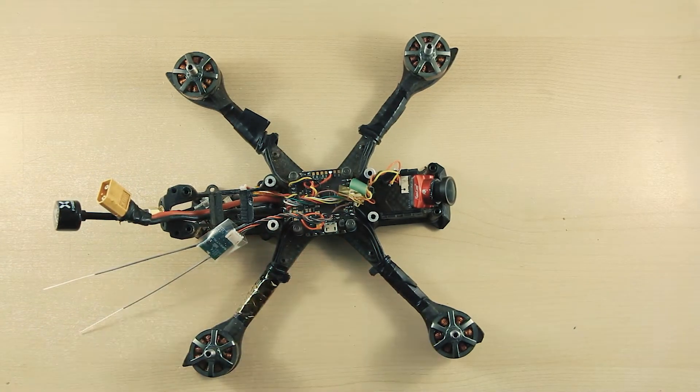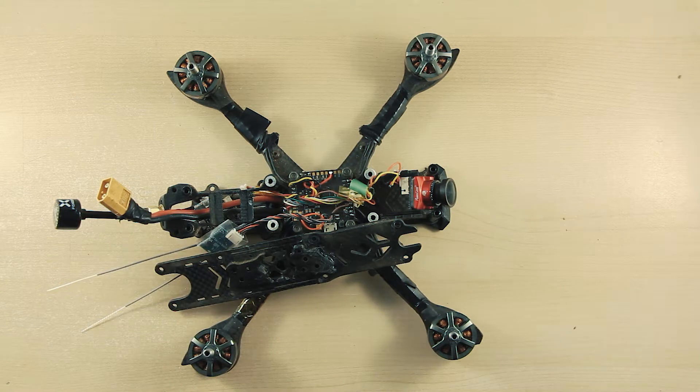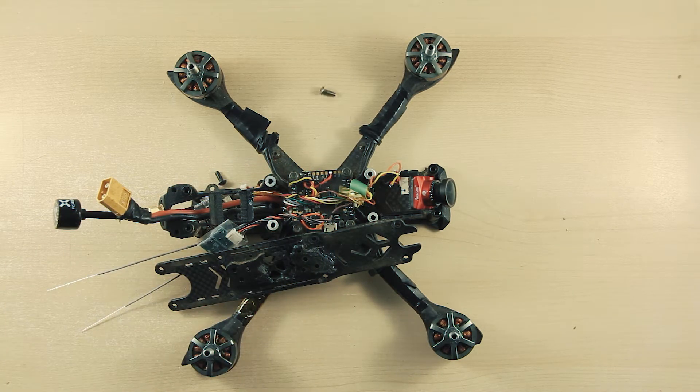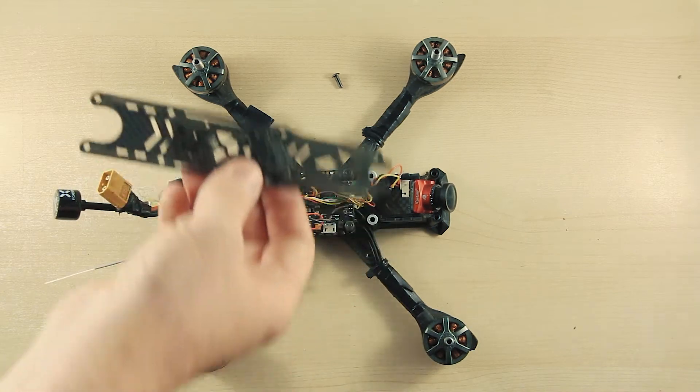So, this is an FPV quadcopter, quad, or drone. To help understand the parts, I am going to use a living creature as an analogy. An FPV drone is much like the living creatures we know — it can be broken into nine specific body parts.